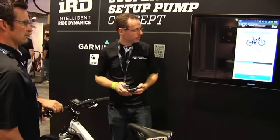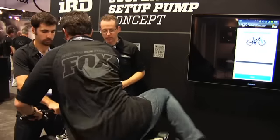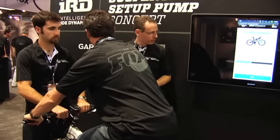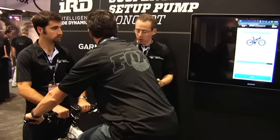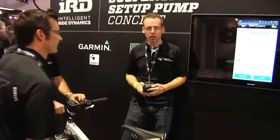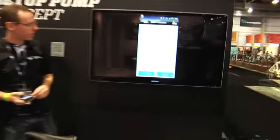I'm going to hit retest. Go ahead and get back on. Now what it's actually doing is reading the pressure — it knows the physical parameters of the fork and it's interpreting that to get the position. It's 26%. It says that's close enough.